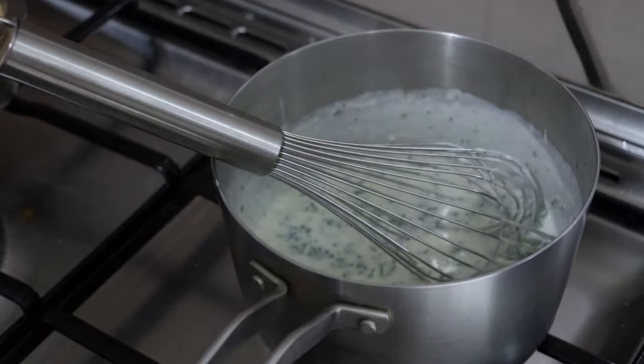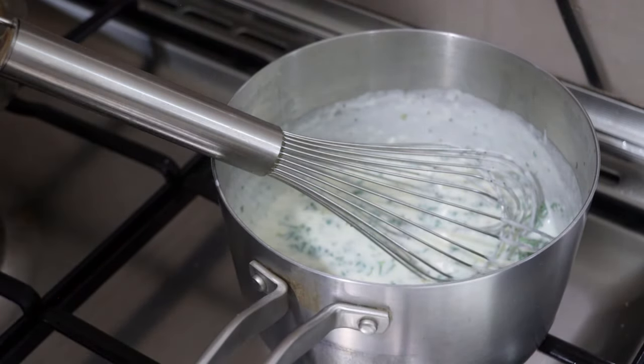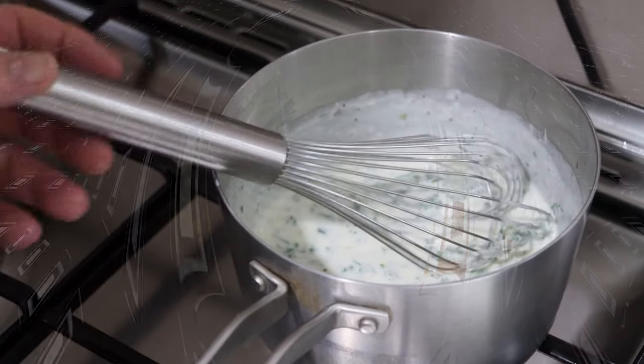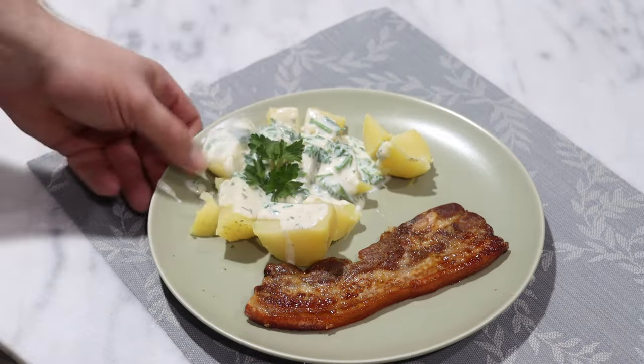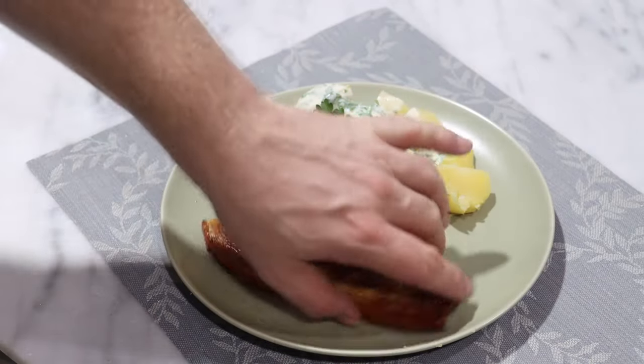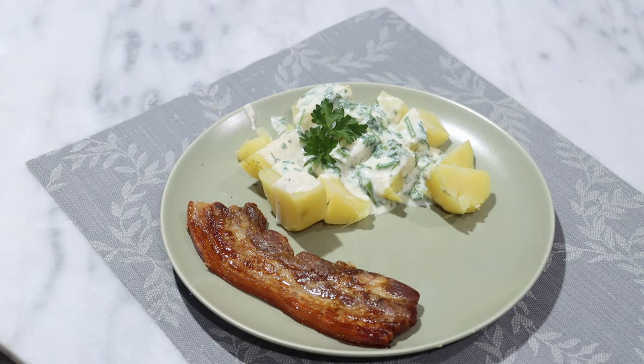You can adjust the salt if you need to. Next up, I'm going to serve myself some of this and then we can do the taste test. What I've done here is put a little bit of parsley on top of the parsley sauce. This would obviously be really great with a little side salad. I'm going to do a little bit of photography, then I'll be back for the taste test.